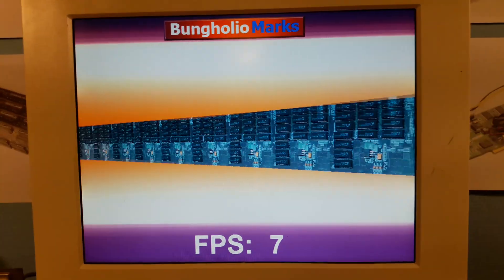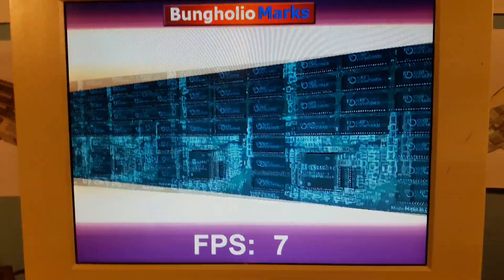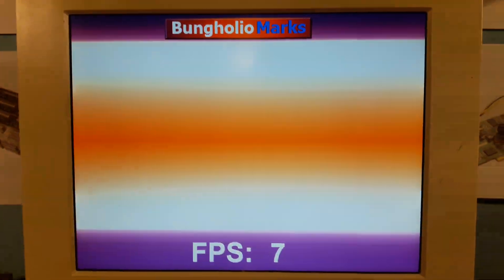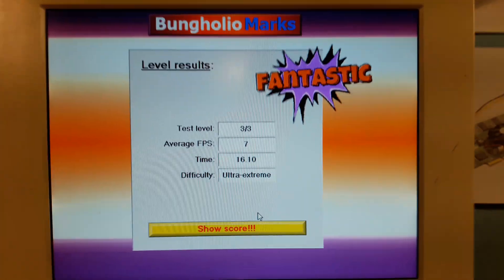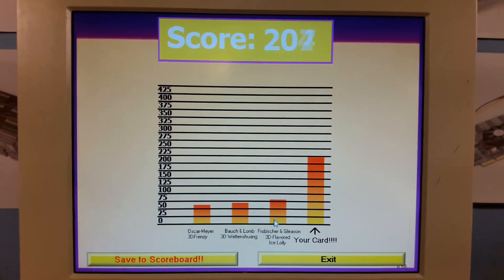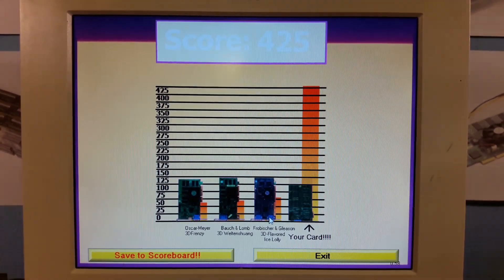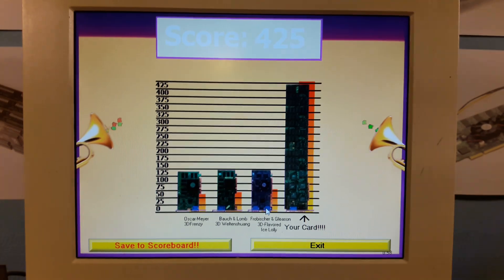You can see the FPS have dropped quite a bit, but it is of course really demanding for the card. It's doing well though. Let's see the score — 425. It's good.